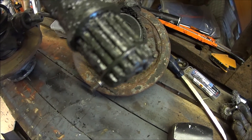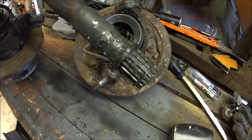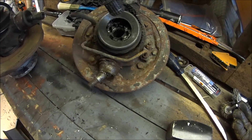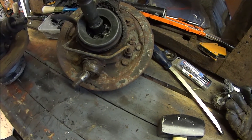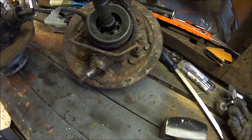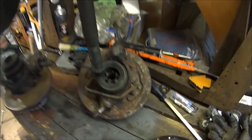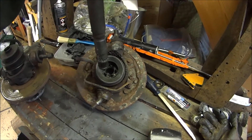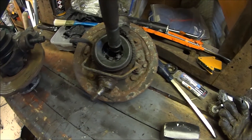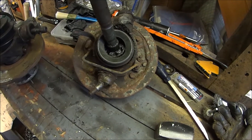There's a lock ring near the end of the splines that springs out the other side. All you have to do is hold the hub by the drive shaft in the air and knock it with a hammer along that ring, and it will separate all at once.